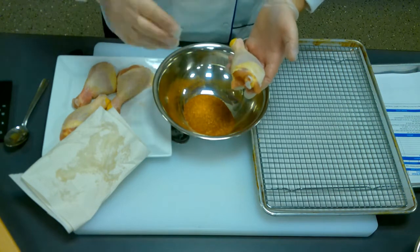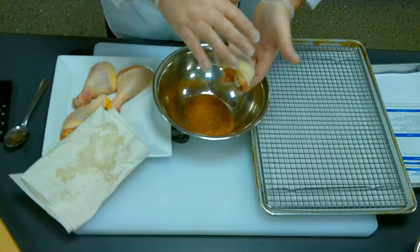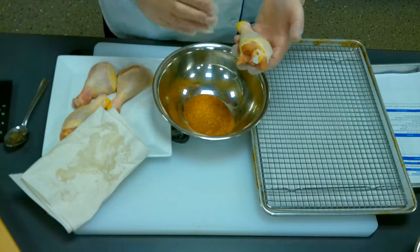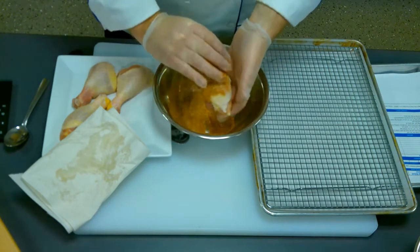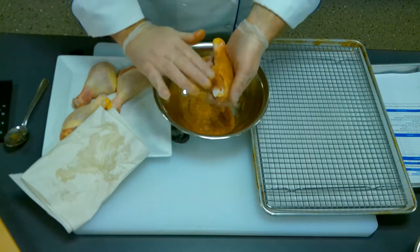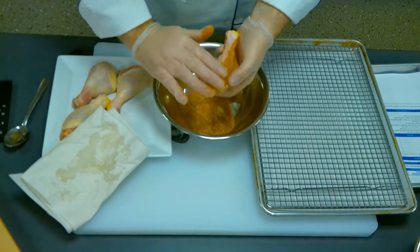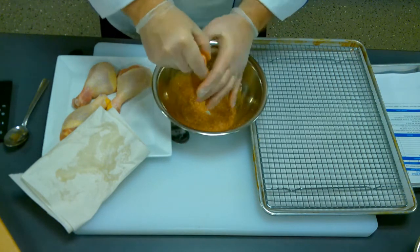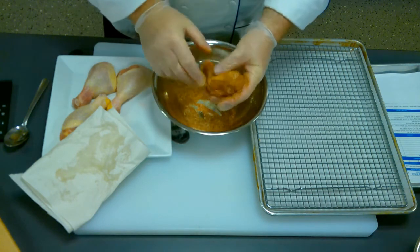If you made a large amount of dry rub and you were going to save it, you always have to pull out the amount that you're going to use, because whatever you pull out — if you don't use it — it has to be thrown away. Once I put my hand in the rub and put it over top of the chicken and it falls in here, this is now contaminated, so I can't save it. You can't just pour this back in the container. Make sure you just take out what you think you're going to use.